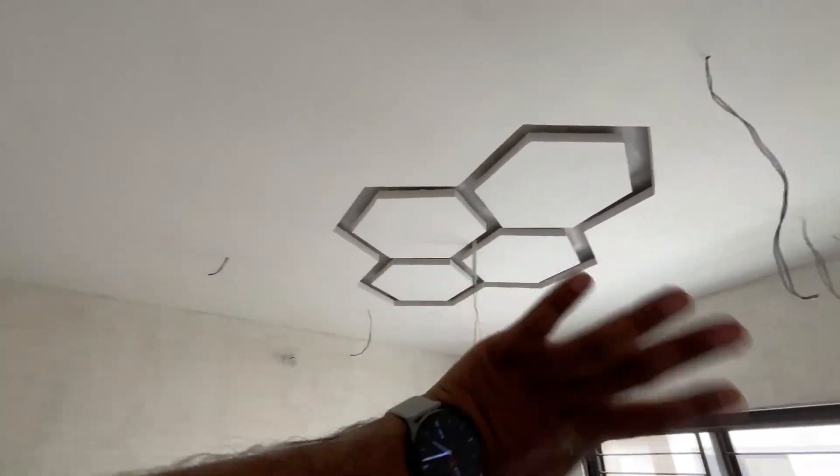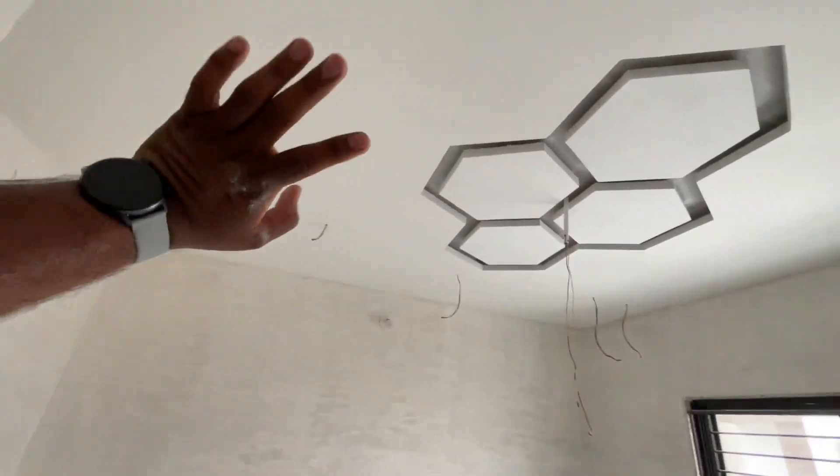This is bedroom 2, showing the floor, walls, and wires. The full video will be uploaded on YouTube once the work is done, and the rest of the progress shots you can see on Instagram. If you like this video, please like and subscribe. Bye bye!